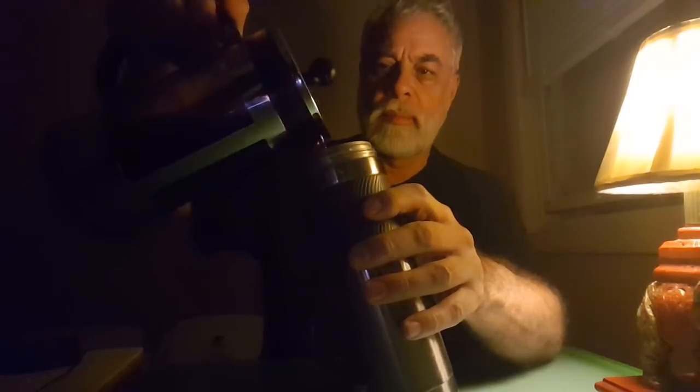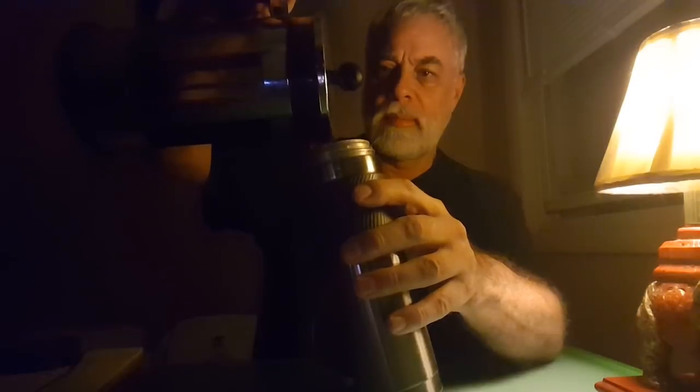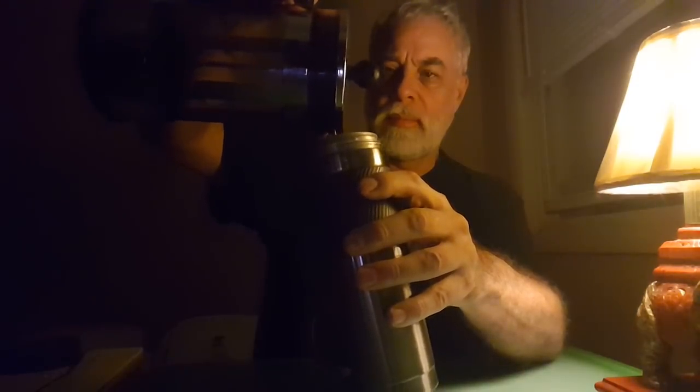I'm going to go ahead and make a little bit of sausage. I've got some of the fish that you can eat, so I'm going to go ahead and open it. The fish is like, man.